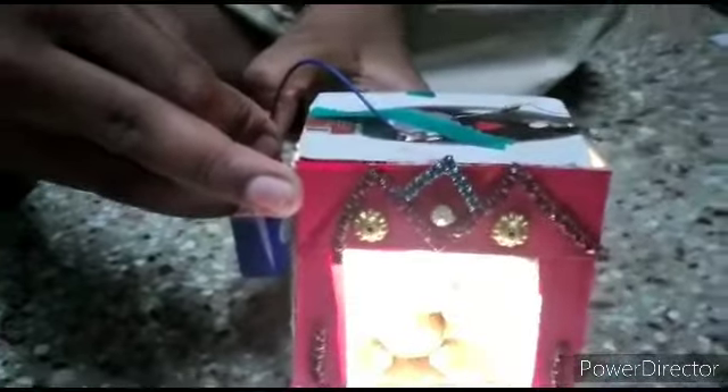Do you know how to use a lamp in the night? Let's use a lamp in the night. Bye bye.